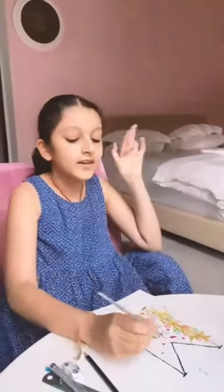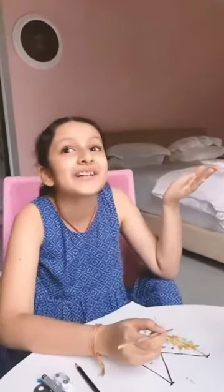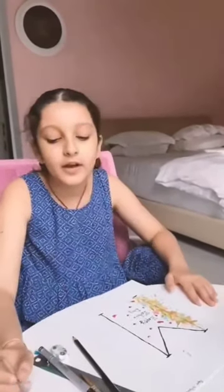Alright guys, so this is day two of making my card and I'm almost done. There were hours and hours of writing — we're finally done. I'm just gonna add some blue to finish up, and I think we're done.